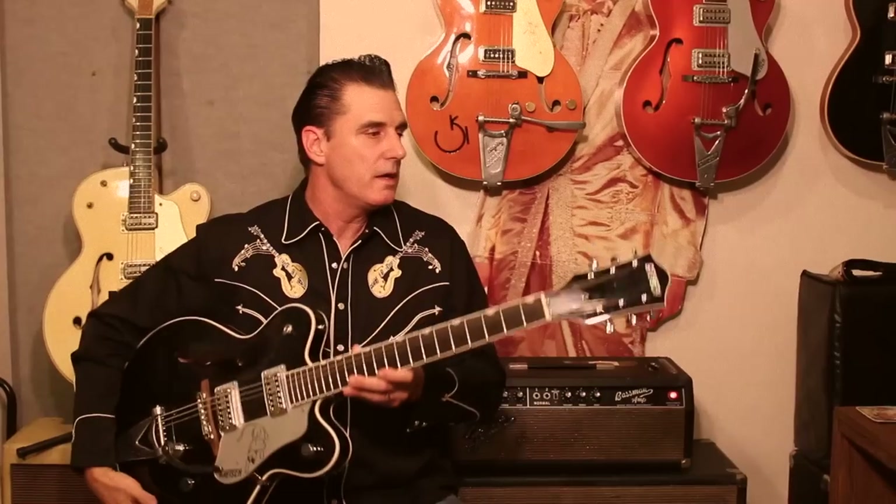So the Gretsch Black Panther has a lot of the standard aspects of a Gretsch that make it an incredible instrument, but there's a lot more under the hood with this beast.